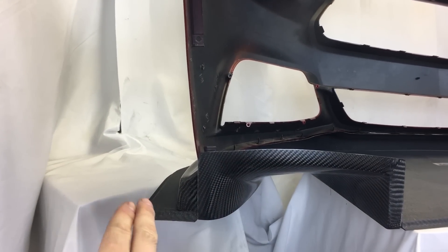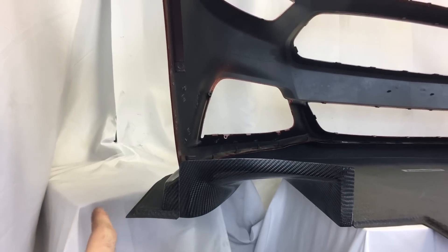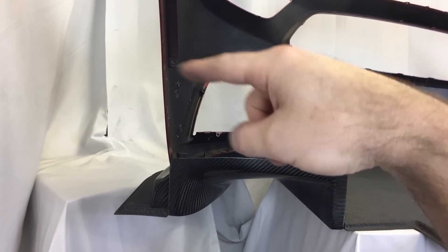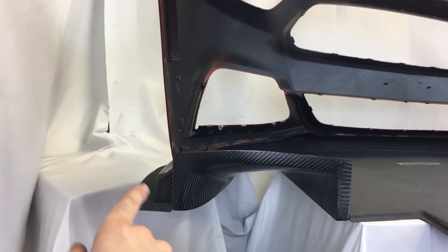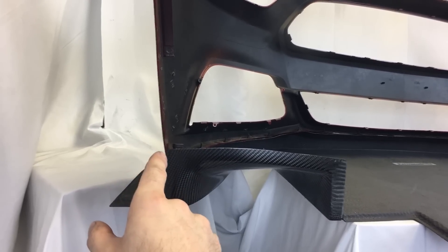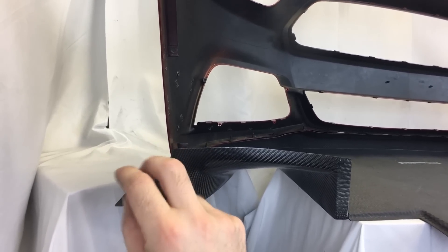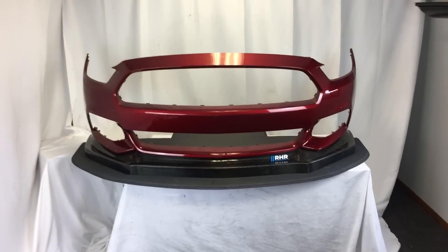We do have an end plate option. If you opt for the end plate option, we will have a version 2 canard coming out, which will be mounted higher. CFD testing showed us that once you run an end plate, the lower canard doesn't do too much since it's sitting in a higher pressure area.